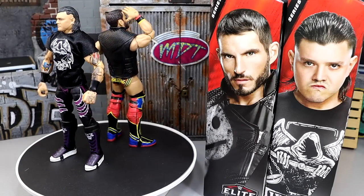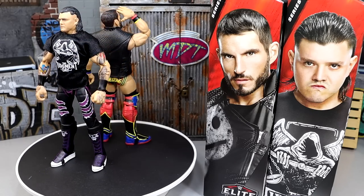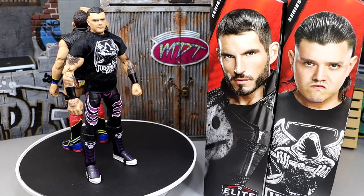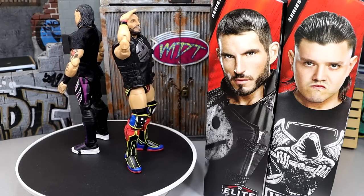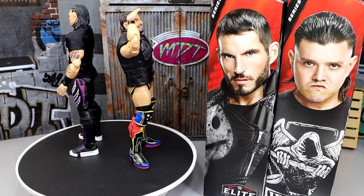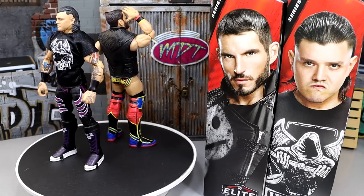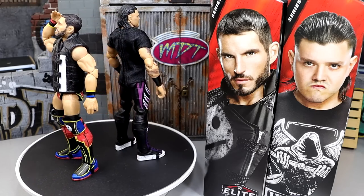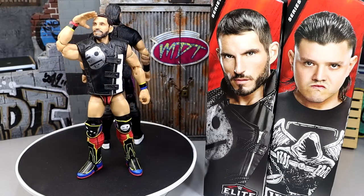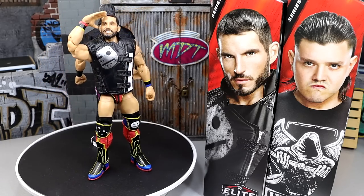Here's Dominic Mysterio and Johnny Gargano out of the packaging. One thing you're going to notice immediately is they fixed the Johnny Gargano syndrome — they actually gave him kick pads that are not short. You've got to tip the cap here, this is a huge improvement. They improved Dominic's skin tone, they fixed AJ Styles' torso, they fixed the Johnny Gargano syndrome. We asked them about this at San Diego Comic Con in my official interview with the Mattel design team, and here they are fixing it live and in person. I am happy to report there is no Johnny Gargano syndrome on this figure.